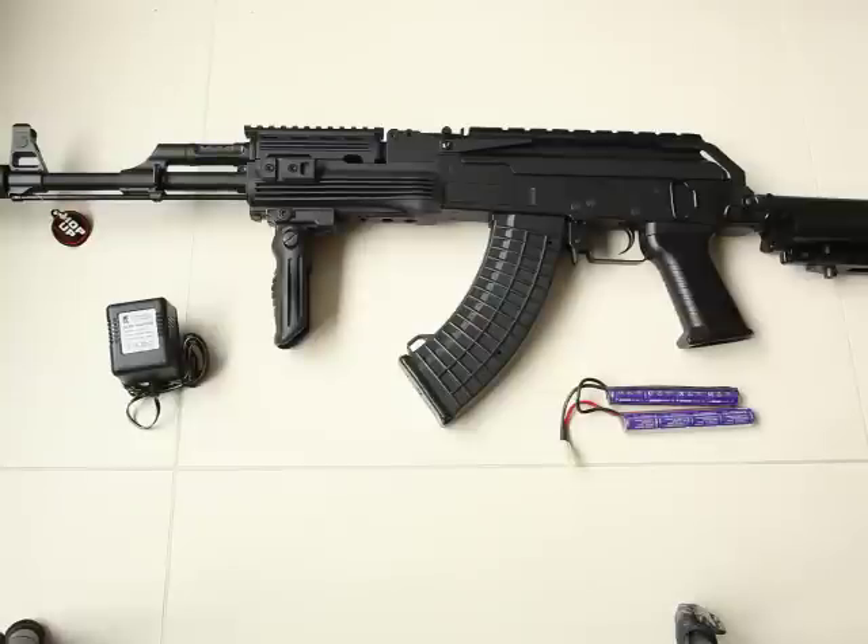Hello everyone, this is Eddie from CRWS of Hong Kong. I'm going to show you this Jing Gong AK-47 tactical with torque rail and an M4 stock. The code is JG0517TU. You can check it out on our website — it is currently in stock so you can buy it right now.